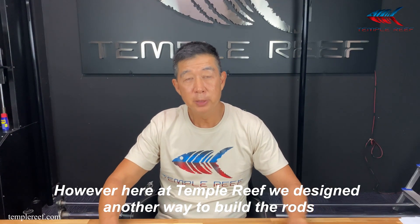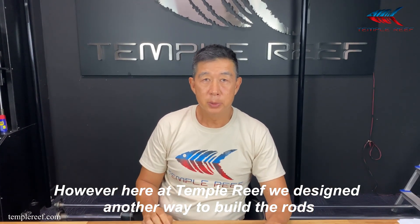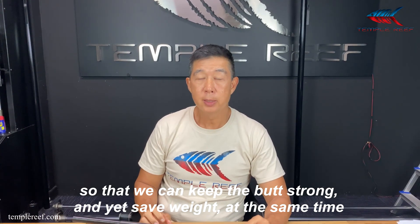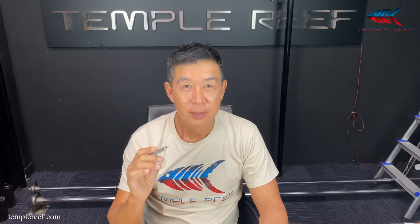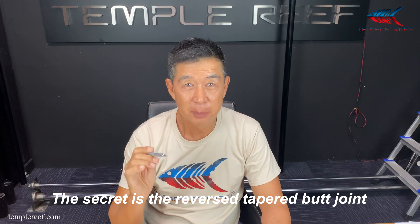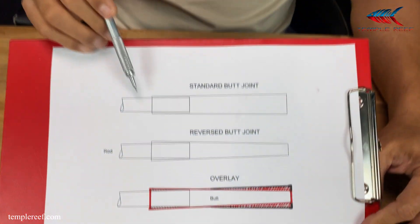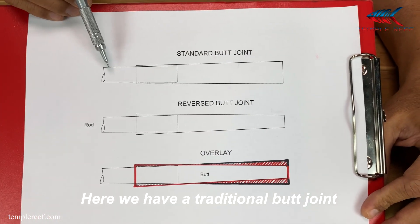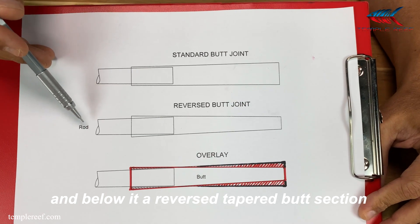However, here at Temple Reef, we designed another way to build the rods so that we can keep the butt strong and yet save weight at the same time. The secret is a reverse tapered butt joint. Let me give you an illustration.